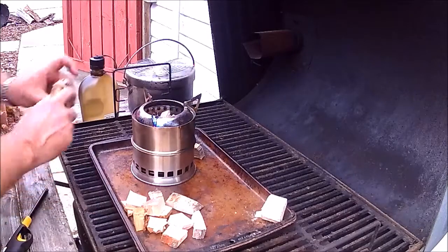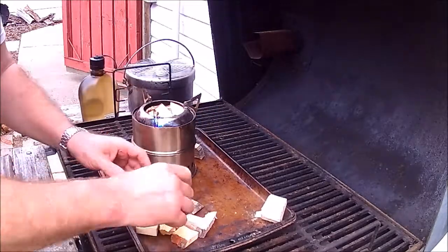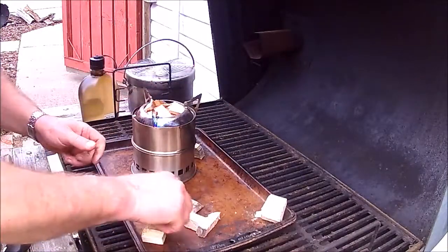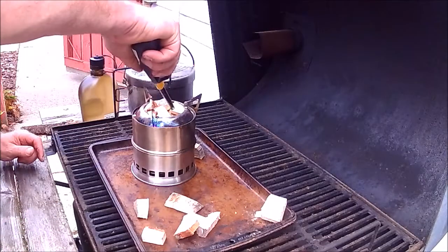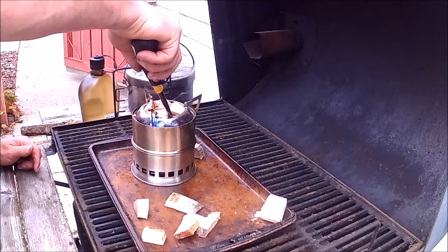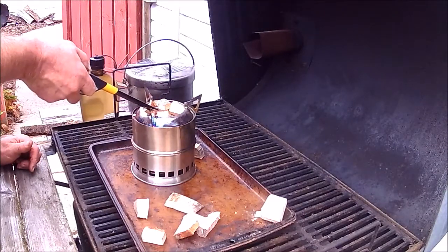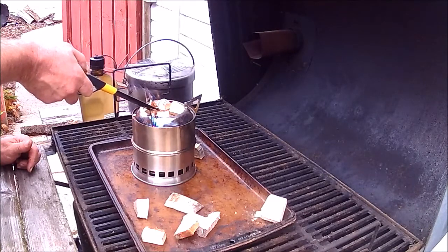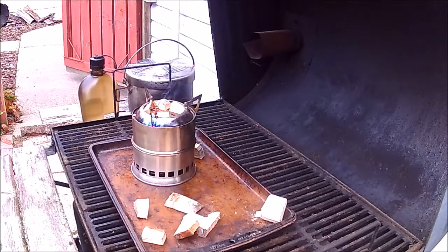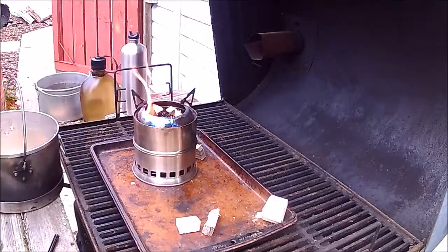Should be enough of that stuff — paper, a little bit of pine on the top, and we'll light it up. Let's go. We'll come back when it gets going. The stove is starting — as you can see, it's starting to gasify.